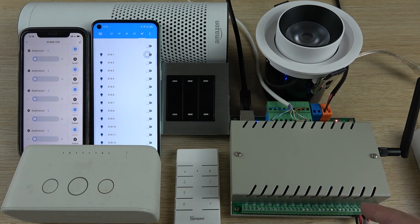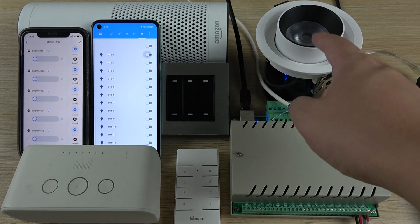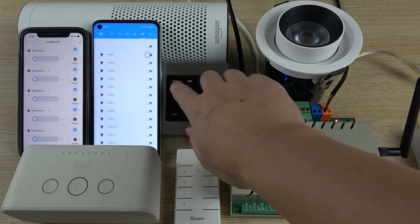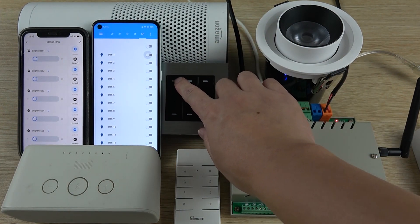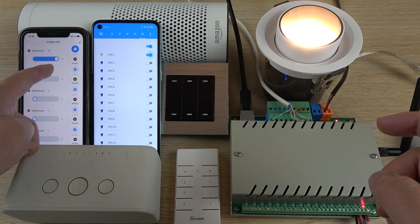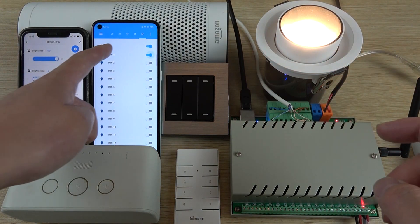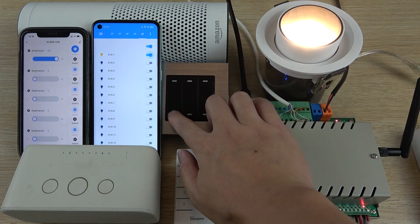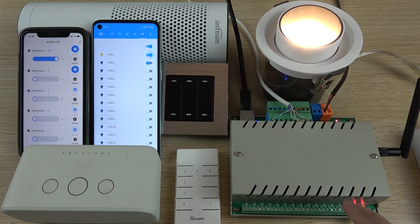Let's see if I can turn on the lamp using the wall switch. You can see it is on. You can also see the Tuya application switch is on, and the Home Assistant switch is on as well.